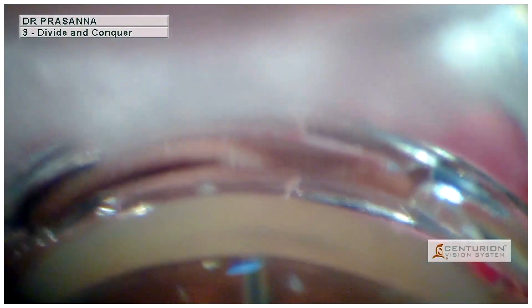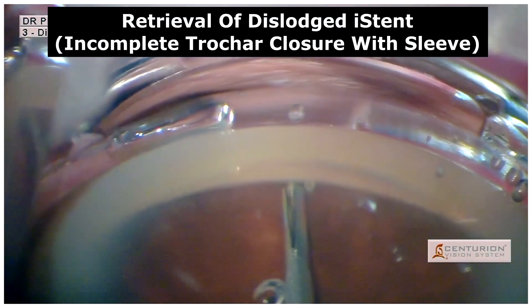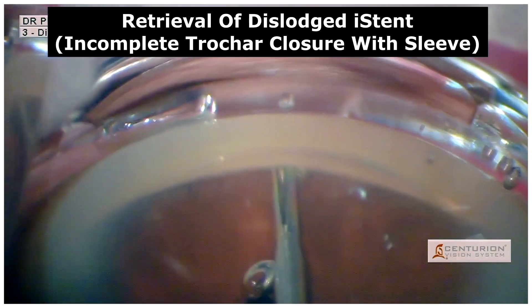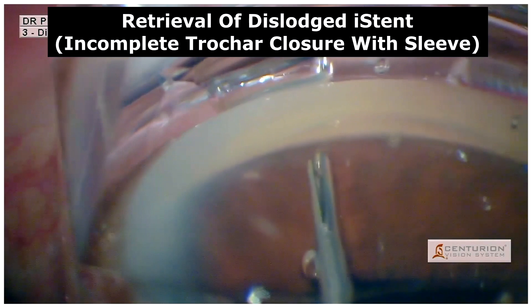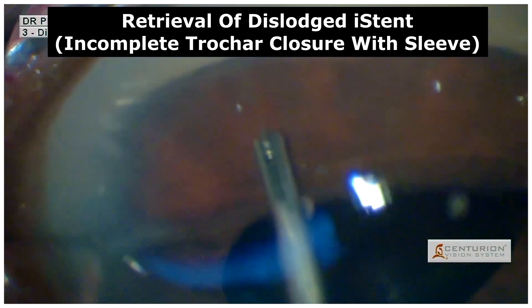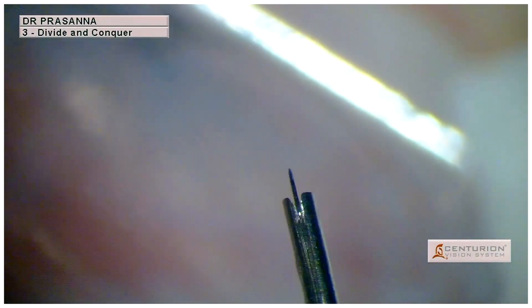Following the implantation, an iStent retrieval was done by re-threading the iStent via the trocar. But as the sleeve of the trocar was not completely closed when removing it out of the wound, the iStent was lost. As we can see here, it is an empty trocar without the iStent.